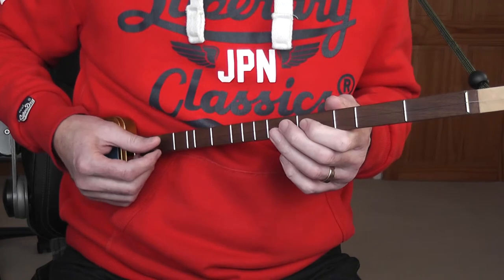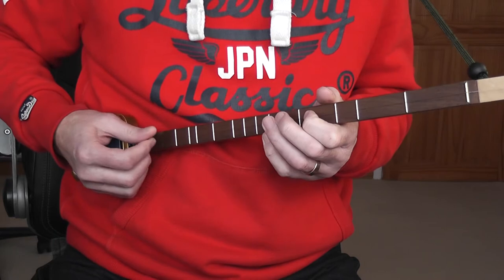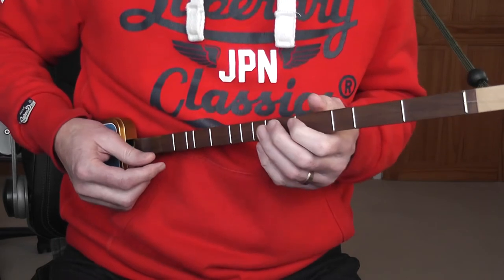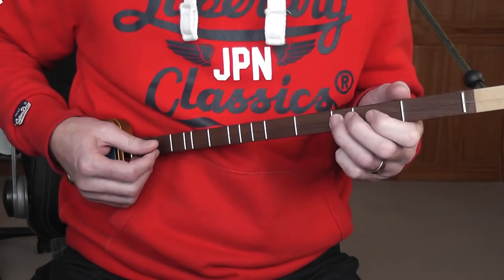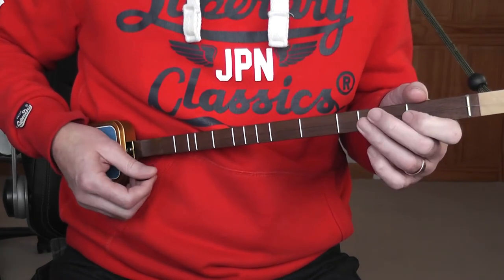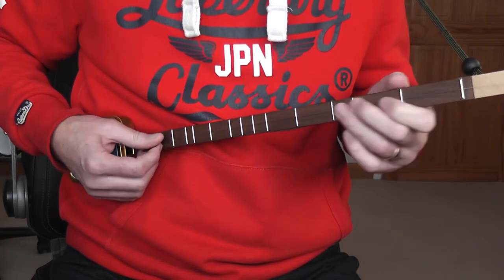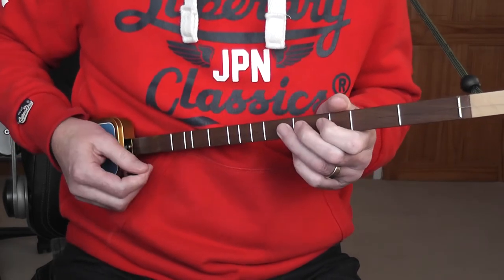Then 'Cut off their tails with a carving knife. Did you ever see such a thing in your life?' — all of that is spread between two positions. And then at the end you go back to 'three blind mice, three blind mice.' So there's a lot of changing position, as is often the case with these types of tunes on this type of guitar.